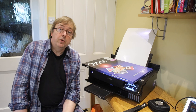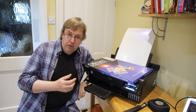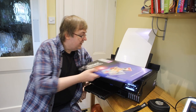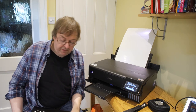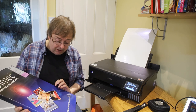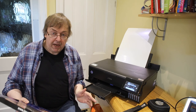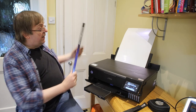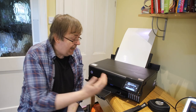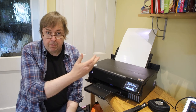Hi, my name is Keith Cooper from Northlight Images. In this short video I'm going to show something about making a printer profile for the Epson ET-8550. The paper I'm going to be using is a metallic gloss — it's an Olmec branded one, 260gsm, A3 size. I've loaded a sheet in the back and set the paper size to A3 Plus and paper type to Premium Glossy.